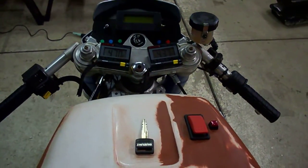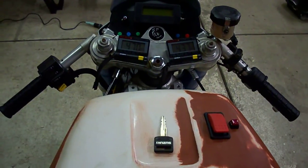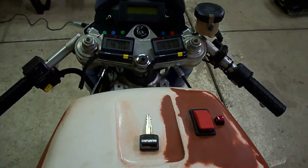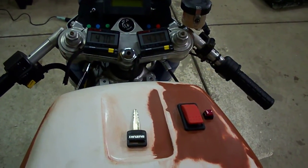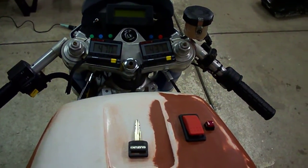Hello everyone, this is the 2009-2010 TTXGP eSpeed Gixxer conversion. I'm going to show you how far I've gotten right now. Everything's basically installed power-wise, other than the motor and a few other small components.